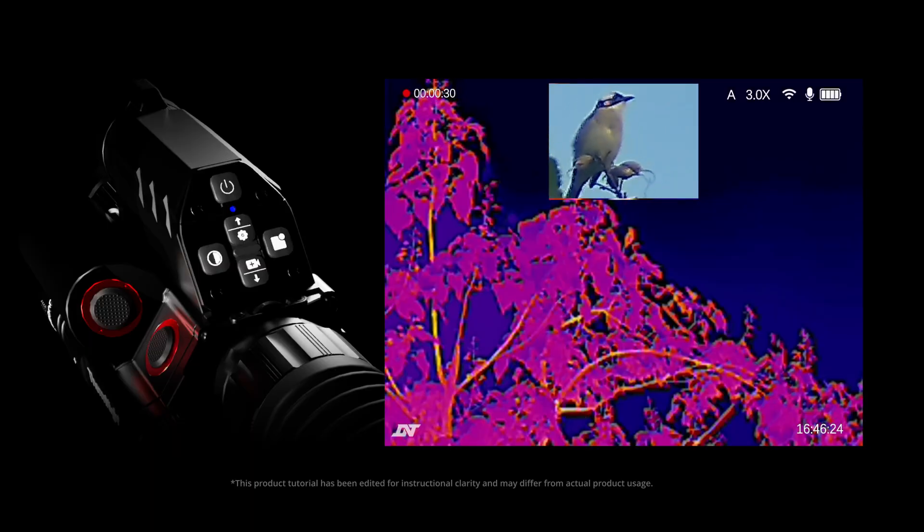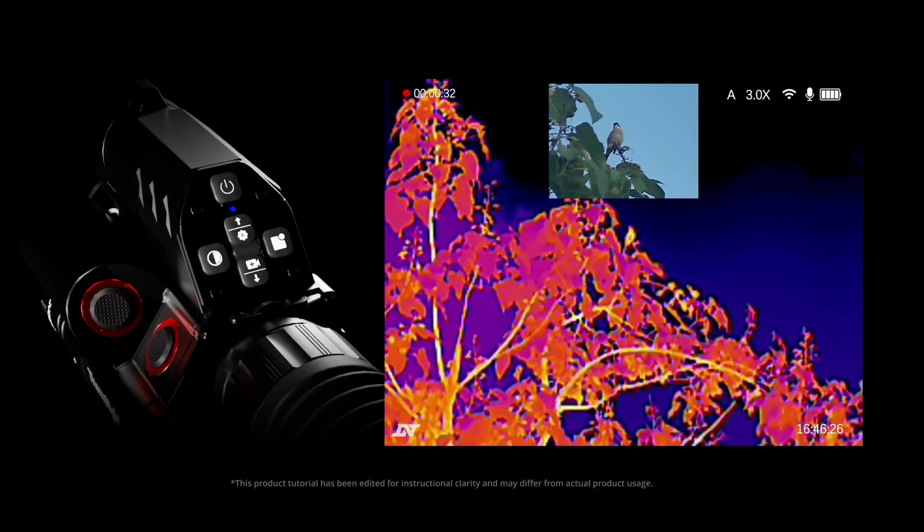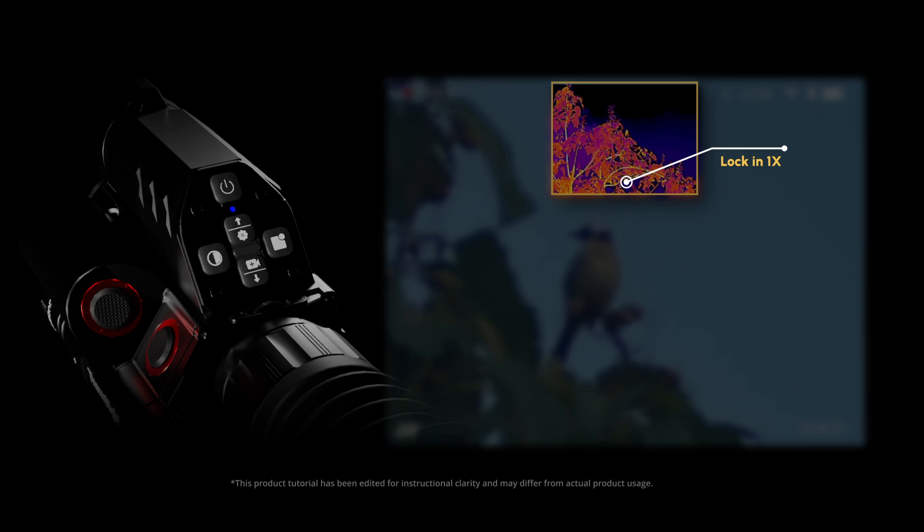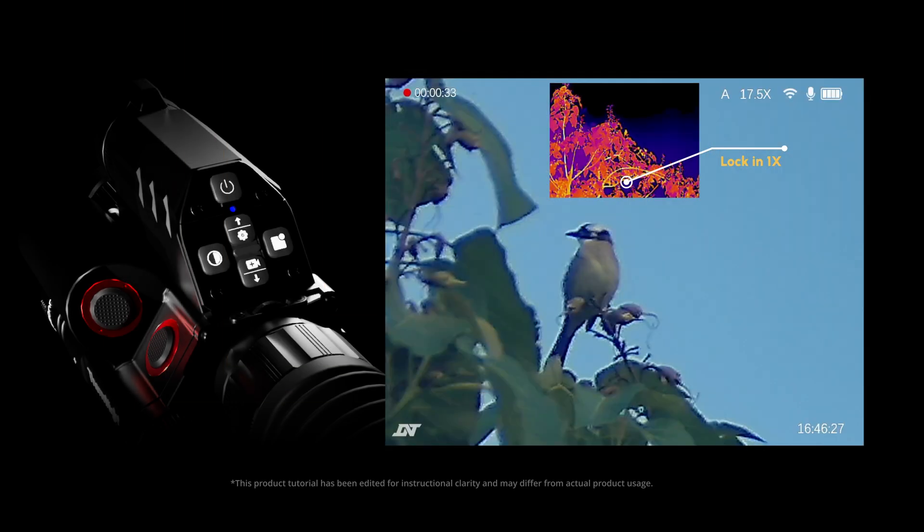Now let's see how the thermal zoom lock feature works in action. With thermal zoom lock on, the thermal magnification remains fixed. You can observe the entire scene while keeping focus on your target.